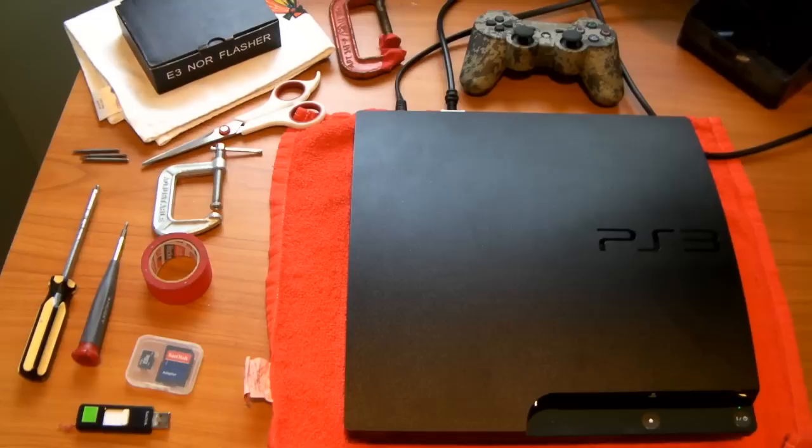Hey guys, it's HackTutorials, and today I'm going to show you how to downgrade your PS3 using the E3 NOR Flasher.